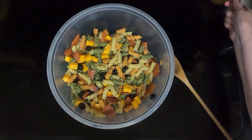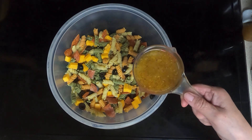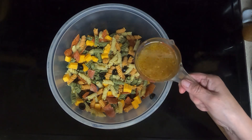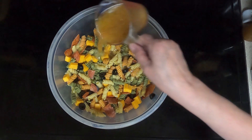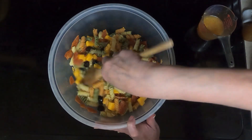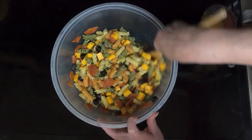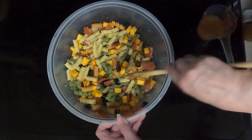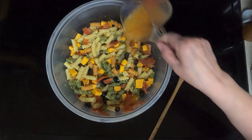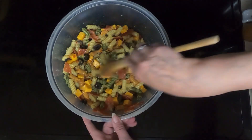Now you can add a little bit of the Italian dressing at a time, you can add it all now, and then if it needs more you can add more. You can add half now and half right before you serve. I'm going to add about half and see if I want to add more now or wait till later because it will absorb. So you're probably going to have to add a little bit more later — I'm going to add the whole thing, and if I need more later I can add a little bit more. Give it a final stir before we put it in the refrigerator.